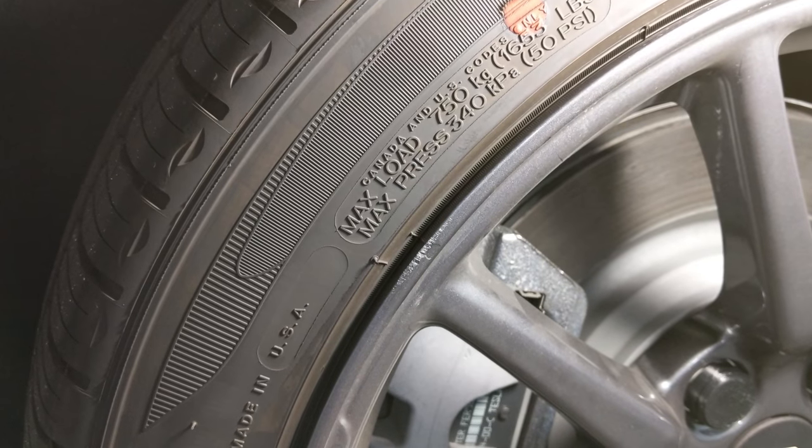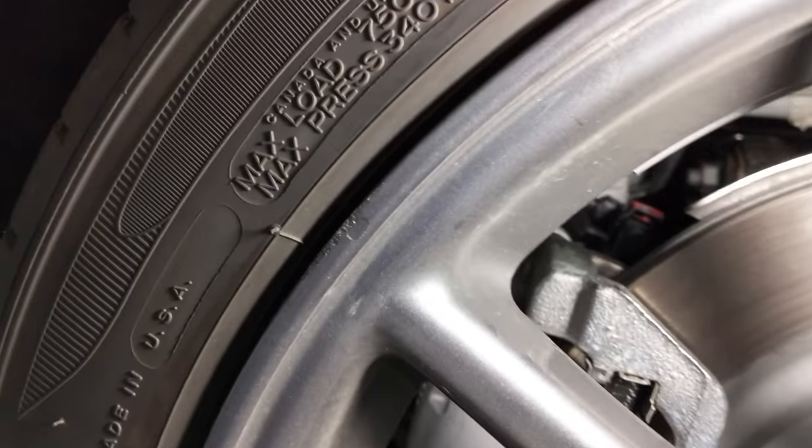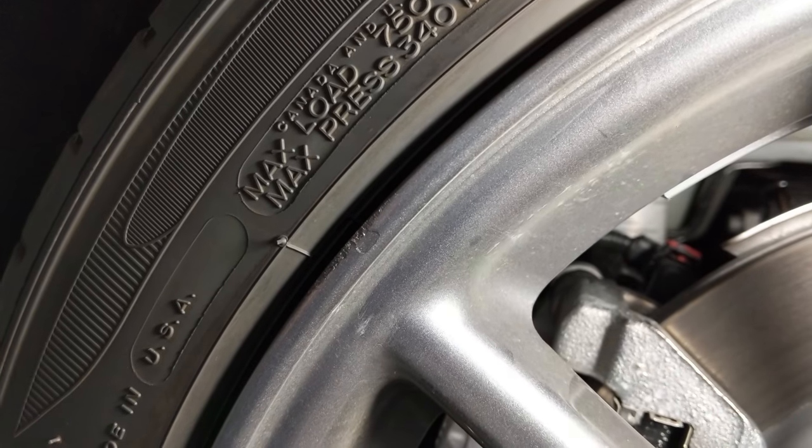So here we are about an hour later — the paint has dried and I'm pretty impressed with it. I'd say it's pretty much a spot-on match.